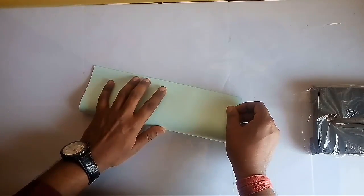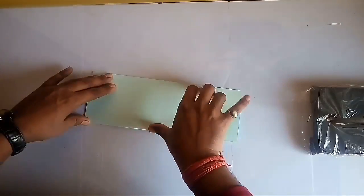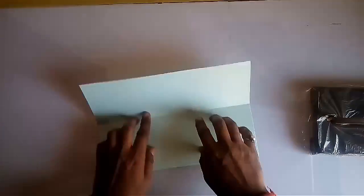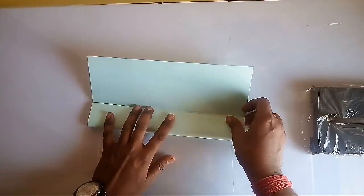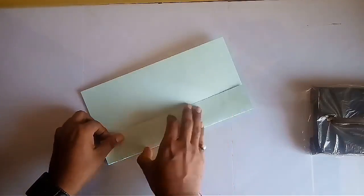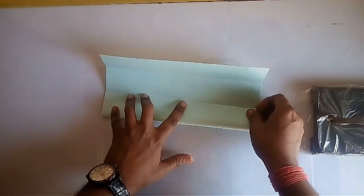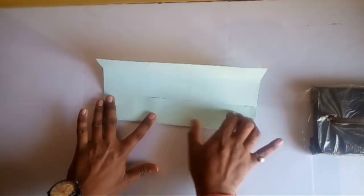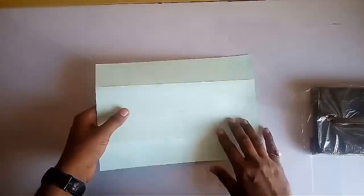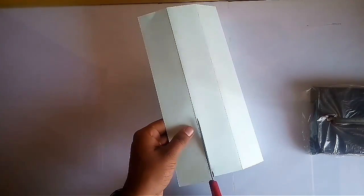Take an A4 size stiff paper sheet and fold it into 4 equal parts along its length. Now using a scissor, cut the 4 strips.